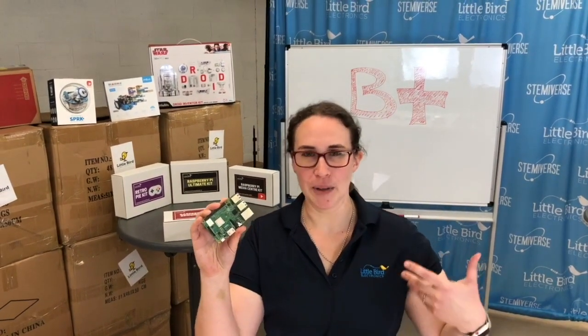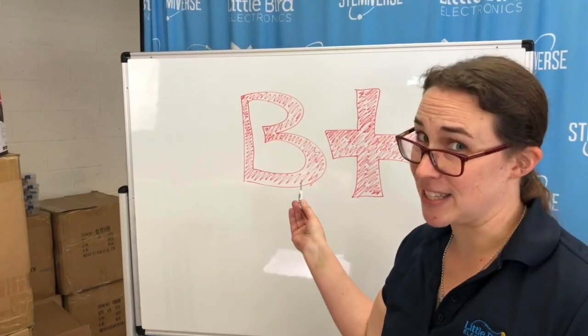They have limited stock, so be the first to get your Raspberry Pi 3 Model B Plus from pieaustralia.com.au, or Little Bird, because they happen to sell them in the real world. I give this board a B Plus for effort — I get it.